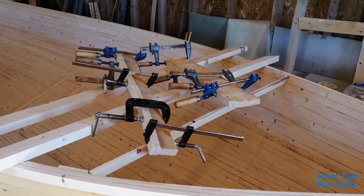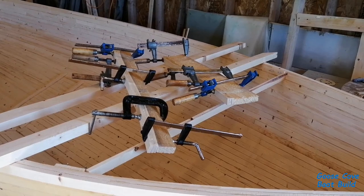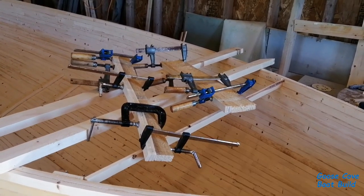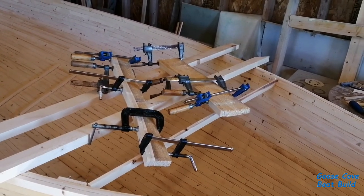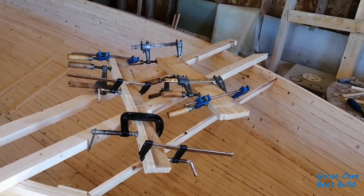That's another set of frames for the floor structure laminated up and clamped into their forms. There are three laminations in this structure, which makes for a very stiff frame. When the epoxy sets up and they're released from their forms, there's zero spring-back.